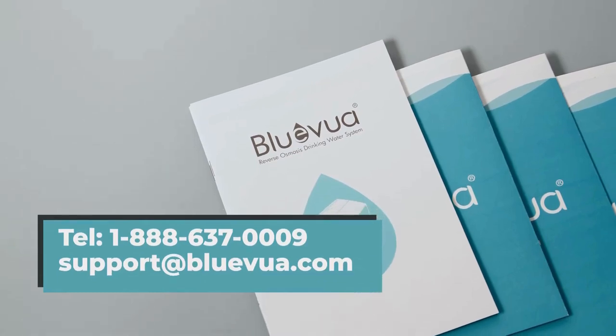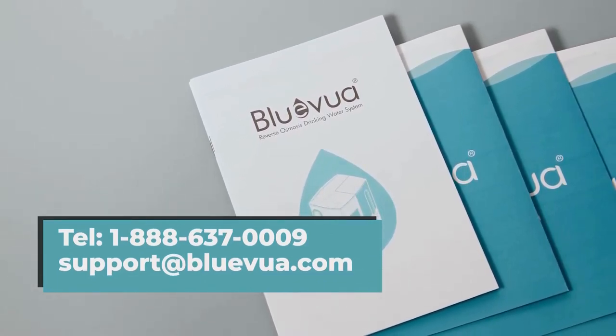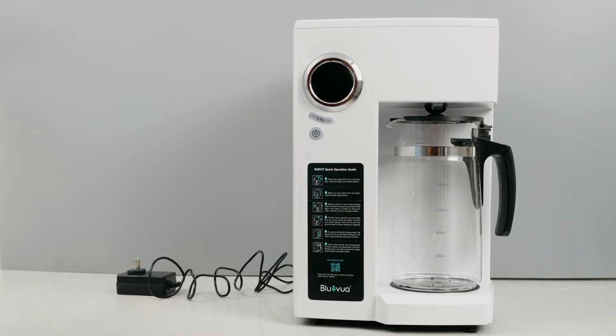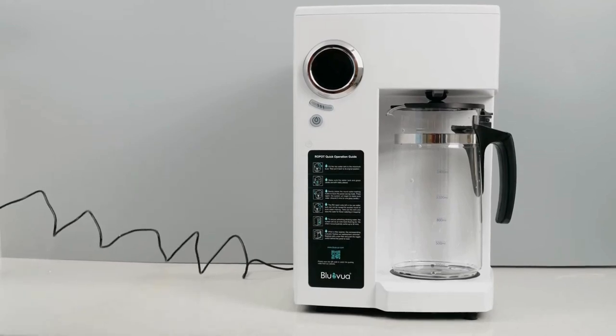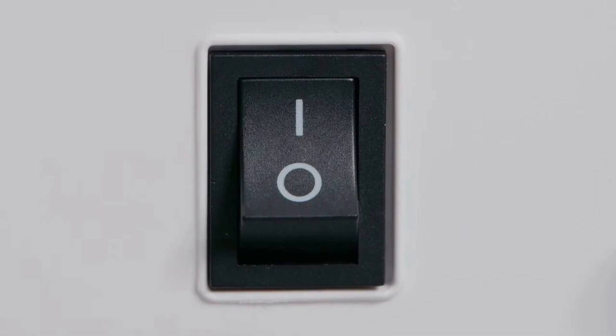If you have any questions about the setup or the product you received, please feel free to reach out to us. As a portable purifying device, the RoePot system does not require any installation and can simply be placed anywhere near a power outlet. Connect the system to a power outlet with the power adapter and then turn on the switch.